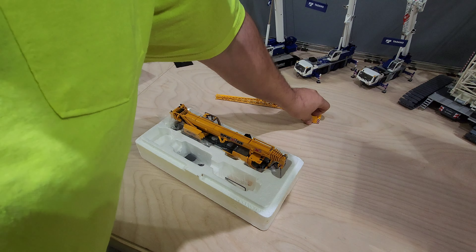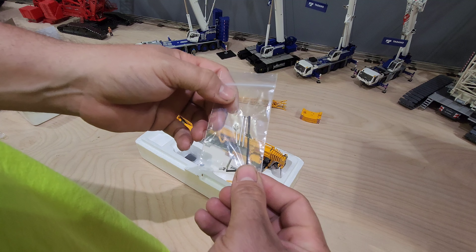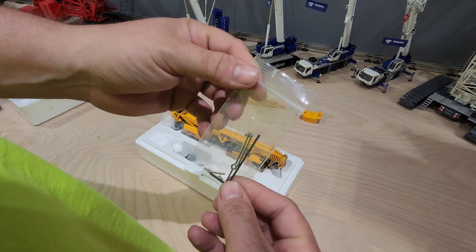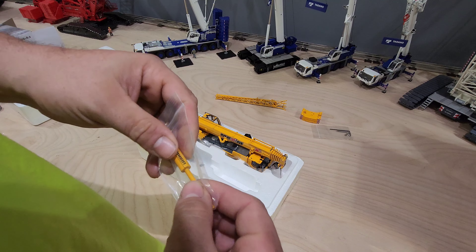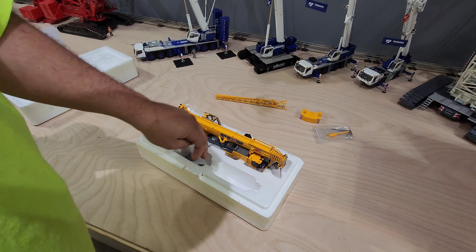We had a guy from Liebherr come to our yard and train us on it — go over all the functions and what all the buttons did. Here's the winch key, outrigger pads, hydraulic hose reel for the jib.